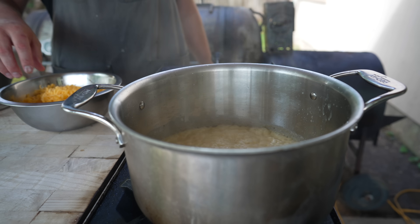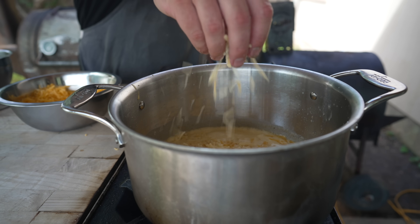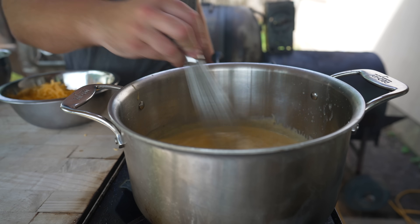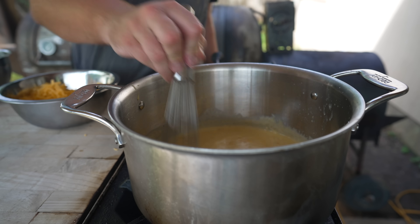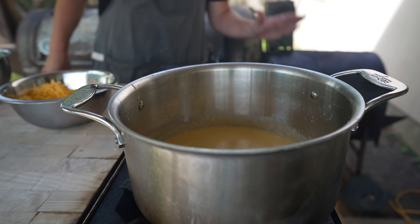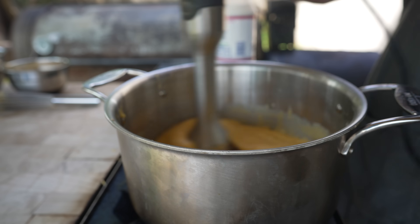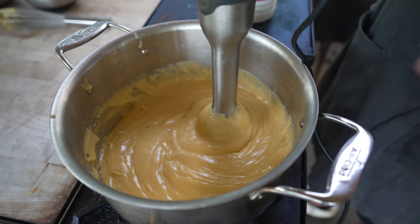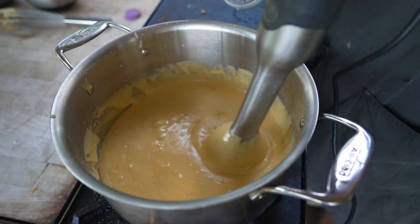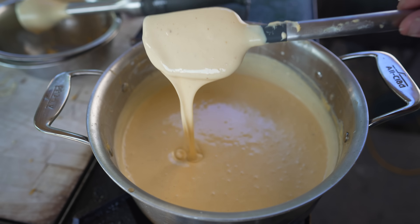We'll let this come up to a simmer, then go in with our cheese — medium cheddar, smoky sharp cheddar, gruyere, and mozzarella. This will be roughly 60% cheddar, 30% gruyere, and 10% mozzarella. Once everything is fully melted, we hit it with the immersion blender to make sure it's completely smooth. If it looks a little thick, drizzle in some milk until it reaches the perfect consistency. Smells so good. Tastes amazing — and that is our smoked cheese mac and cheese sauce.